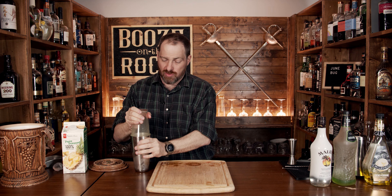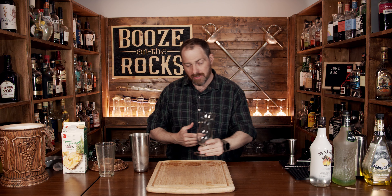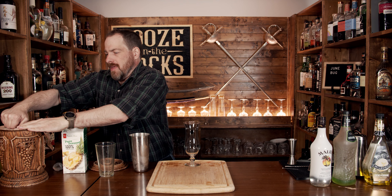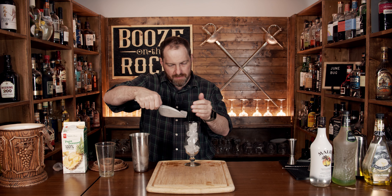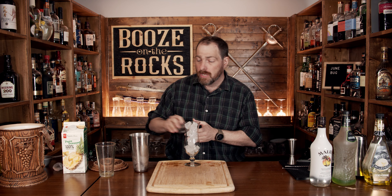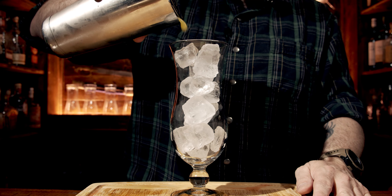You're going to pop that off. Grab yourself your favorite glass in the world — a hurricane glass. Fill it up all the way with ice right up to the top. Then, using your Hawthorne strainer, keep out the big chunks of ice and pour it over top.